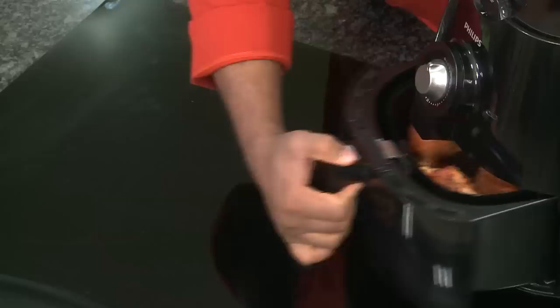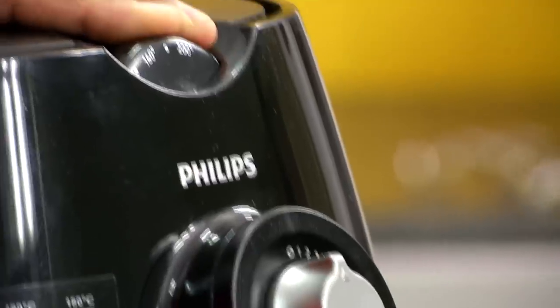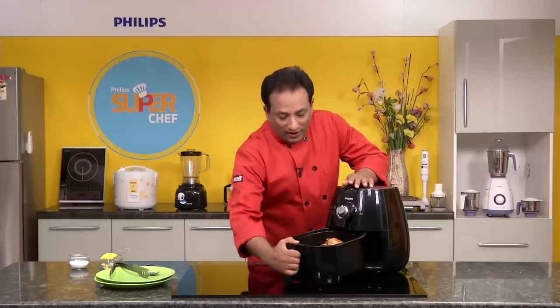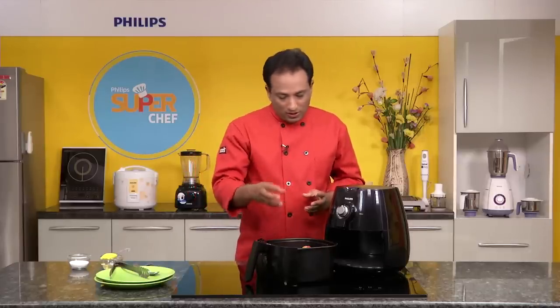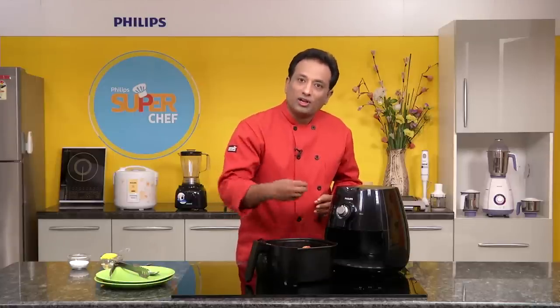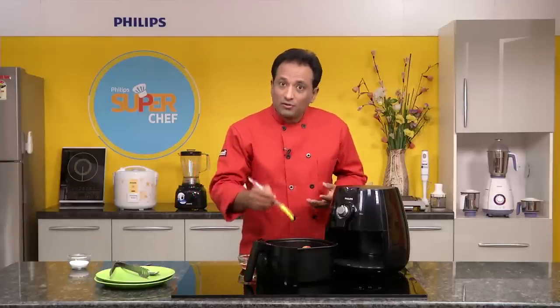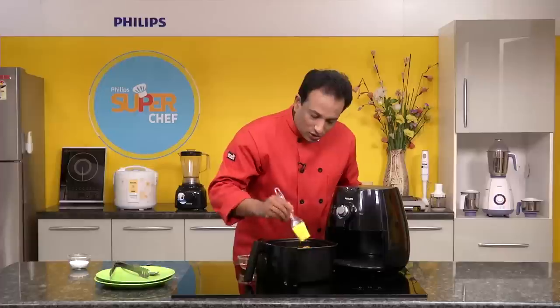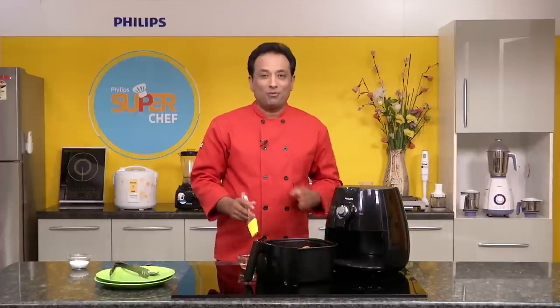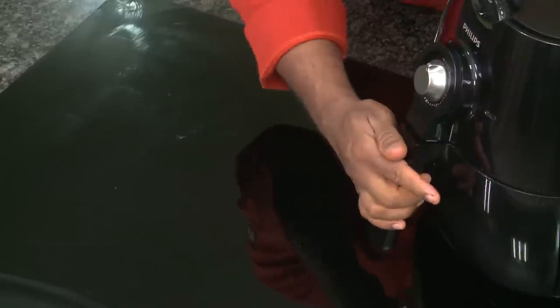After around 10 minutes, pull it out and check that it is getting color. If there's too much color, reduce the temperature a little — you can go to 180. If the chicken is nice and tender it will cook very nicely. For any kind of fried or grilled meat you need a little bit of fat, so we're going to coat it with just a little bit of oil — imagine how much oil it would take in a deep fat fryer! Just apply a little oil with a brush; this ensures the chicken stays moist. Now push it back in for another 5 minutes.